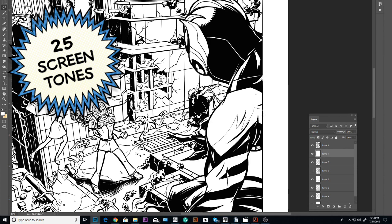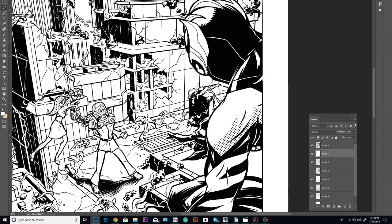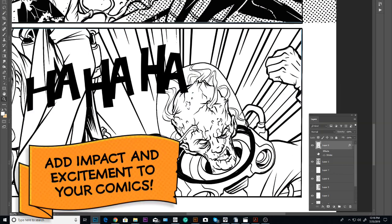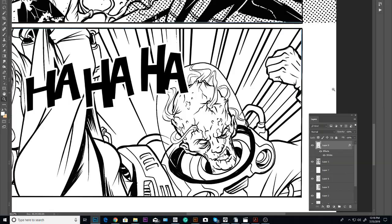Not to be outdone, we've added 25 screen tones that you can use to shade or give your stories that vintage news printed look. But wait, there's more — like 32 bombastic sound effects, perfect for adding impact and excitement to your comic book storytelling.